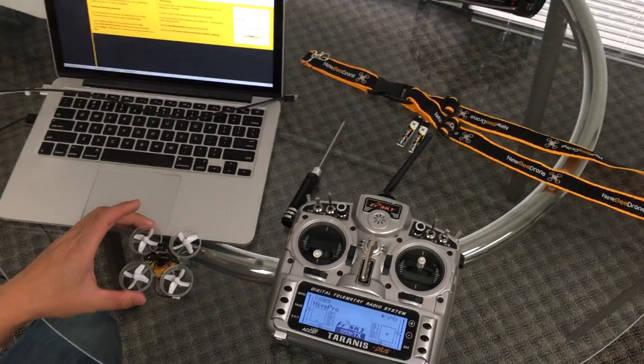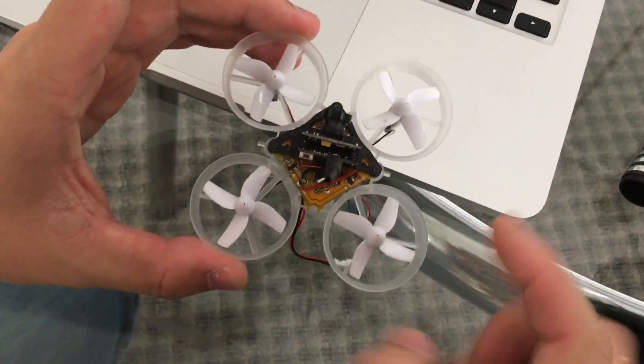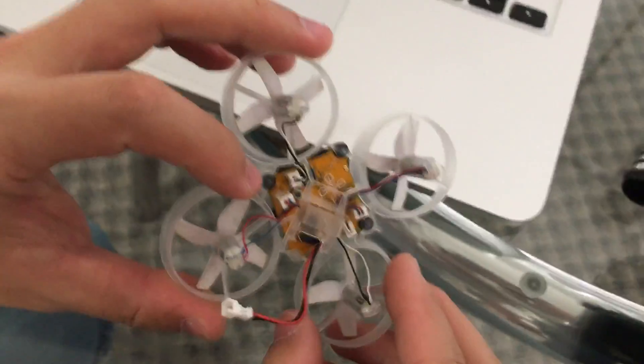Hey everyone, TNB Drone here, and today we're getting a lot of questions about how to bind your FRSky compatible BeeBrain with the Taranis.